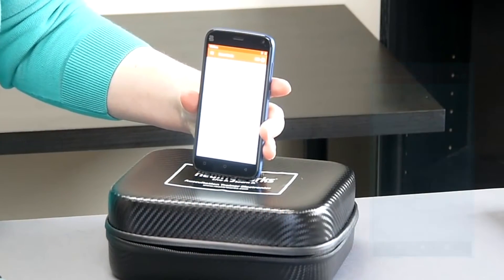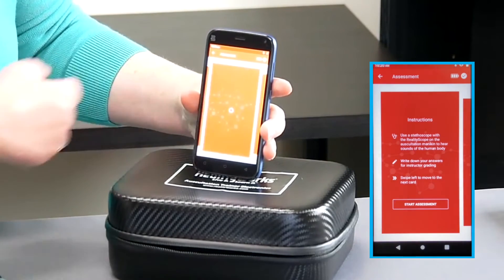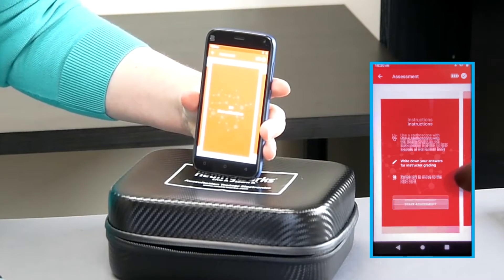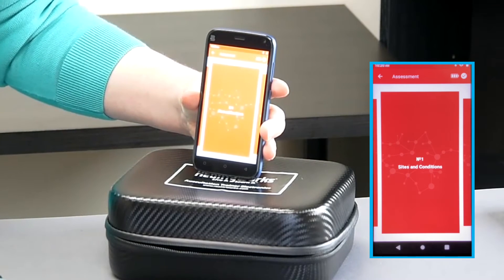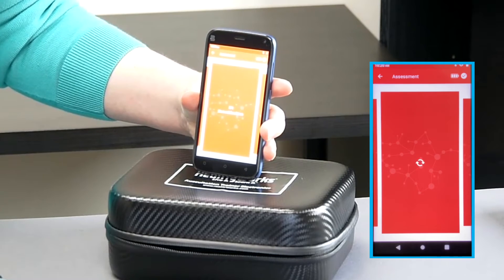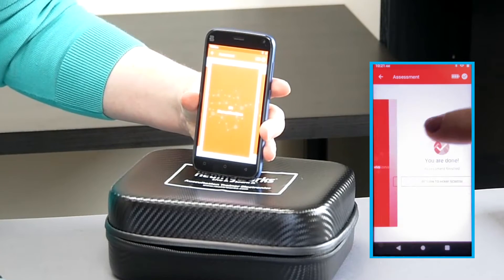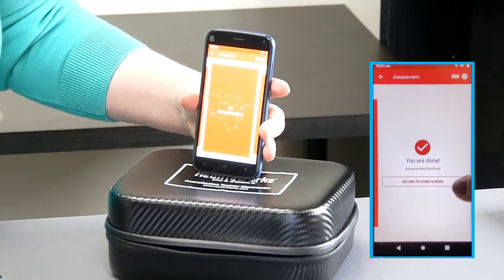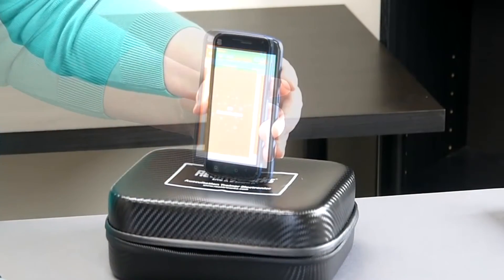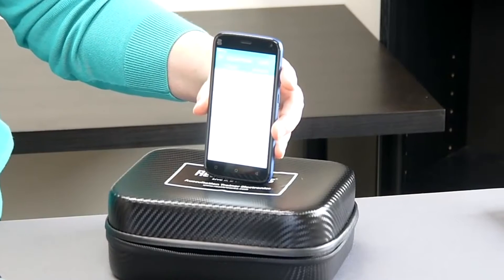Let's talk about assessment mode. You can choose to assess with the skin overlay on the torso or you can remove it. Students are presented with a card on the tablet screen — they must listen to the torso, identify the sounds they're hearing, and record them on a piece of paper or however you wish. Then they swipe to the right to move on to the next card.